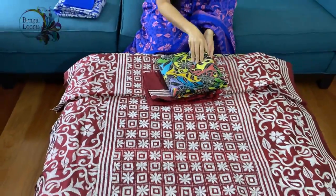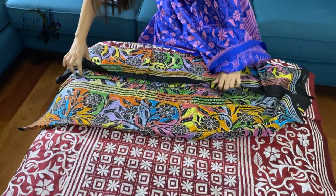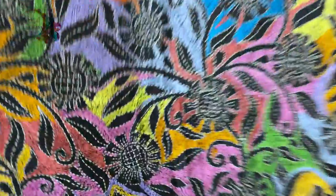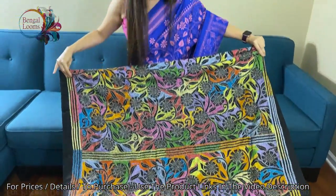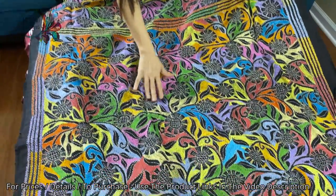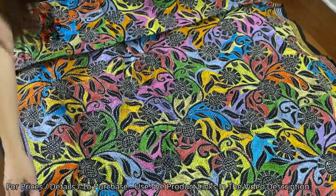Here's the third saree. This is on pure silk — it's black and multicolor. Look at the work; these are all heavy work, fully hand-embroidered. Look at the different colors used on black: purple, pink, green, yellow, different shades of yellow, orange — there are so many colors going on.